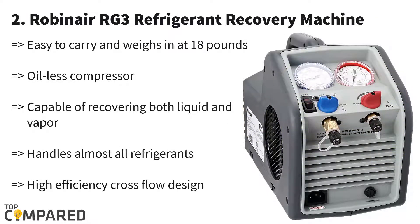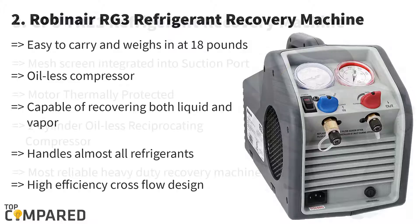Second one is Rebonair RG3. This refrigerant recovery machine review tells you all about the benefits of the Rebonair model. Because of its easy-to-use functionality, it is a great option for any small cooling machine, like a residential air conditioner. It can recover both liquid and vapor refrigerants and work efficiently even under harsh weather conditions.